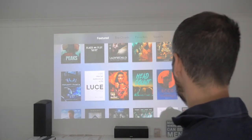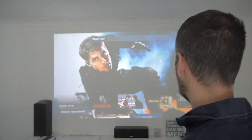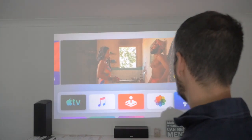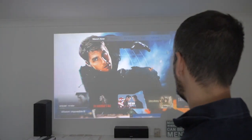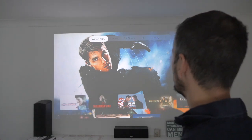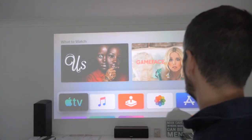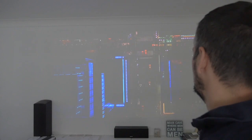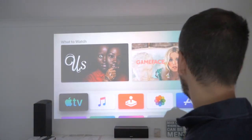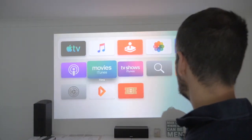Let's drive back to the screensavers and see if there are any new ones yet — specifically underwater ones. It doesn't look like it. No, not much going on there at all.